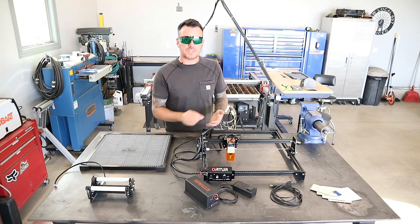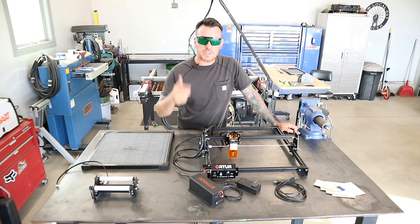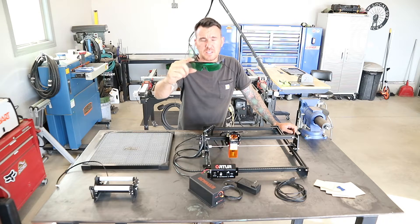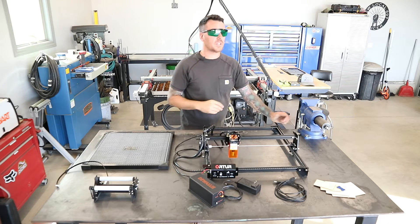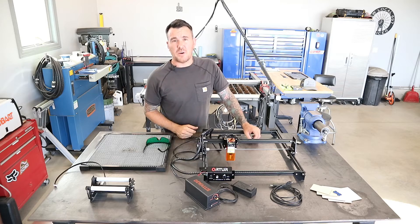One thing that you're going to want to do is take a lot of notes every time that you cut something, so you can get all your settings the same any time you run different material. This thing also comes with these fancy safety glasses to protect your eyes from the laser. So enough chitchat — let's test this thing out.